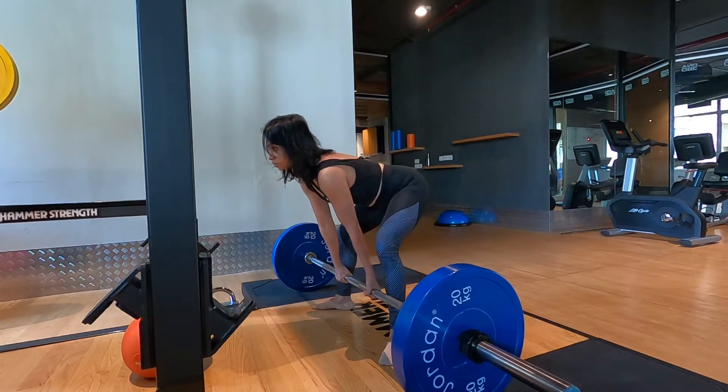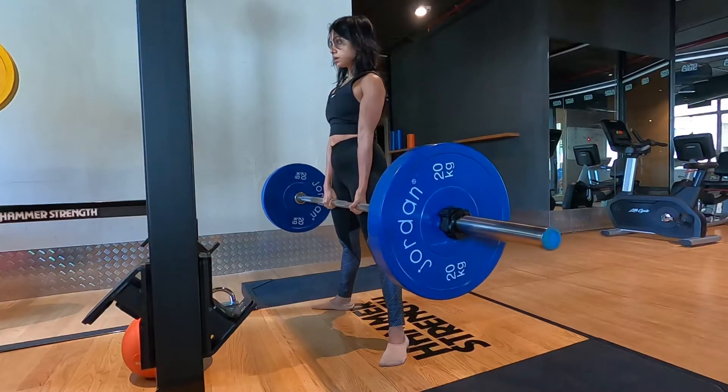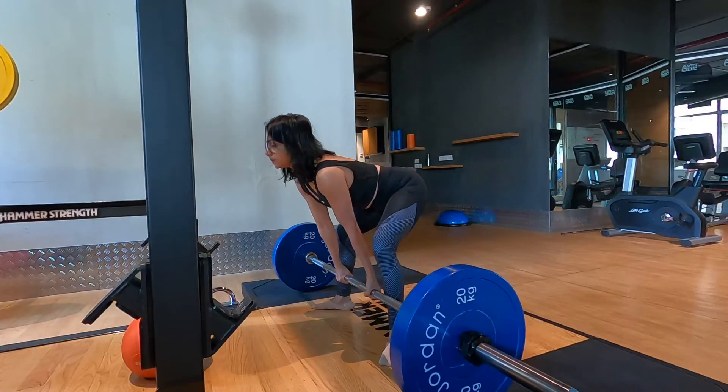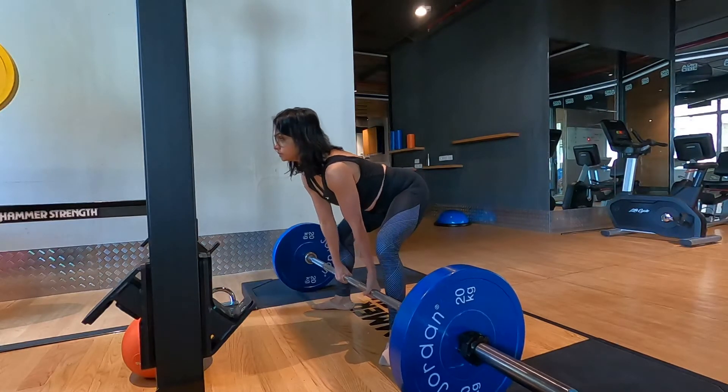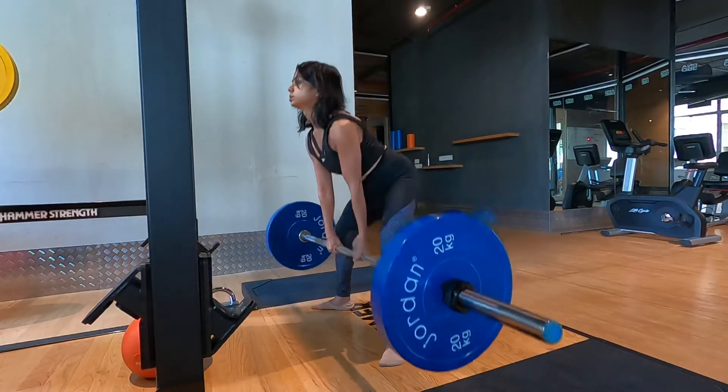Let's do it again. Back straight. Lock it out and release. Take a deep breath in. Breathe out. Release.